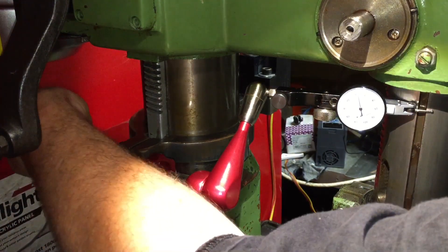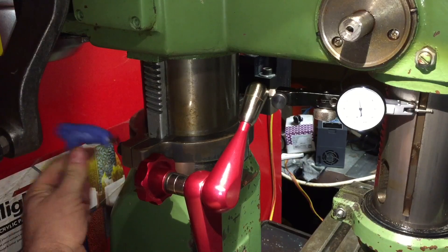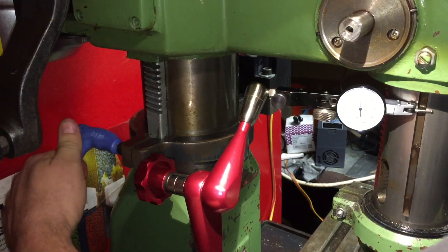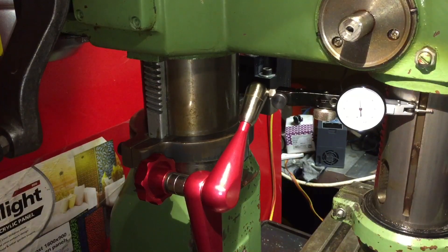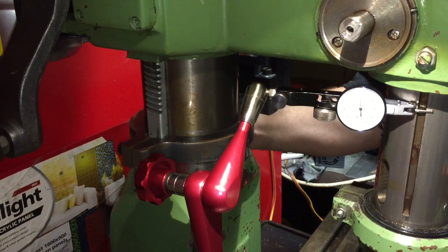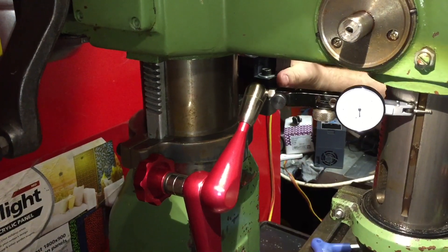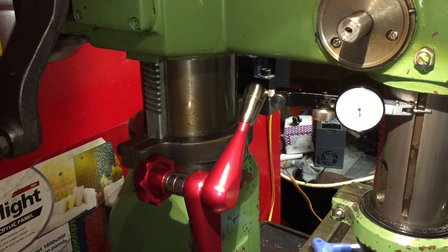So the collar has been precision machined to suit the neck of the mill. Essentially, as long as it's sitting flat on, it feels pretty solid.